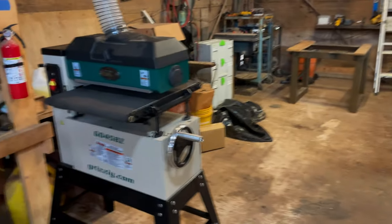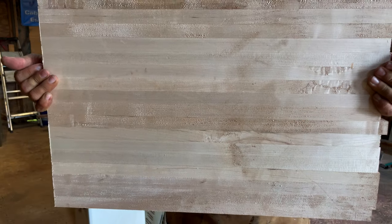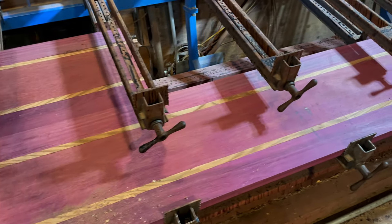We had three tests lined up for the sander: a short maple butcher block, a couple of red oak panels, and a thick Purple Heart glue-up.